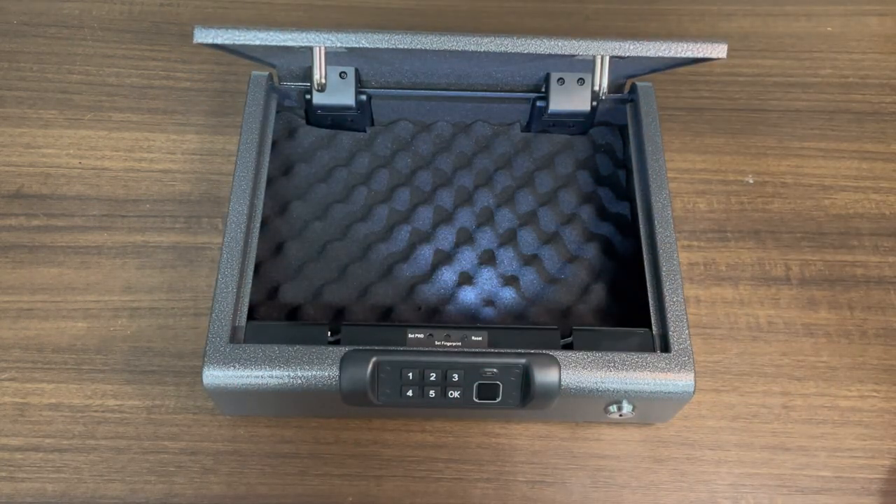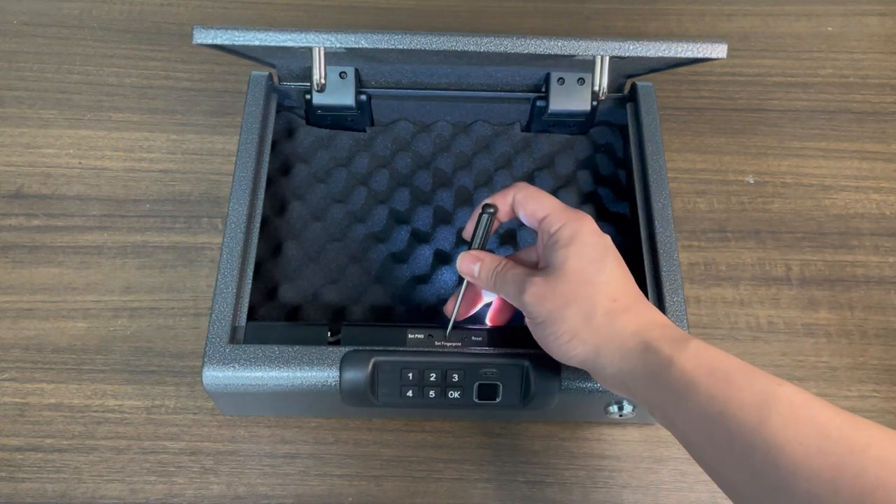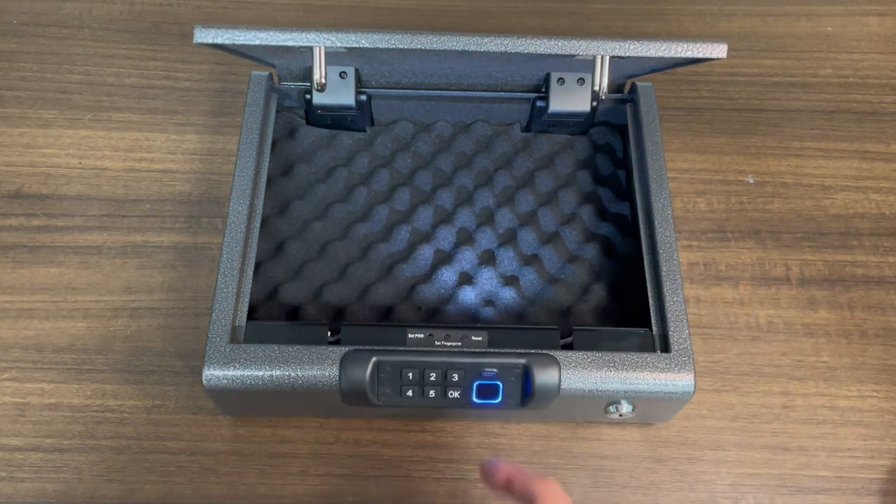Okay, now let's set the fingerprints. Just press and hold the set fingerprint key for two seconds — one, two — when you hear a beep and the light turns blue, that means it's ready to take your fingerprints.